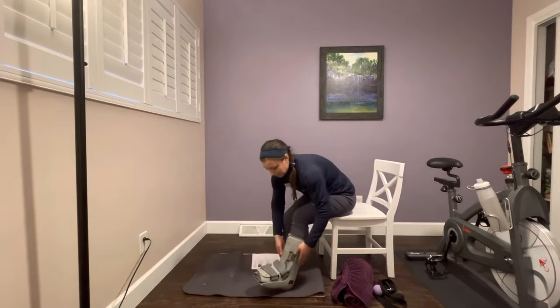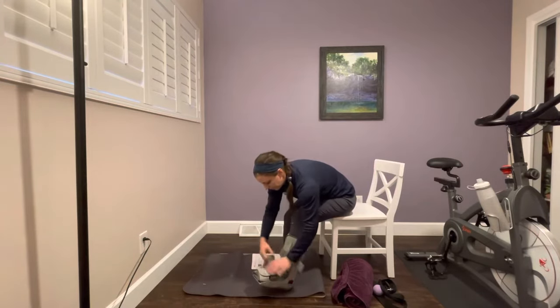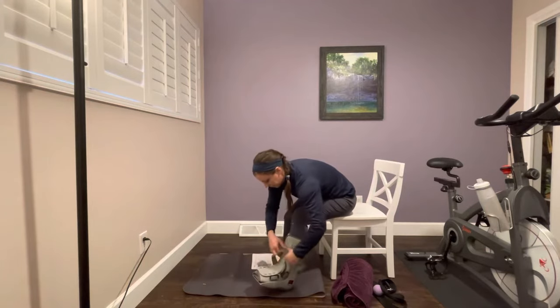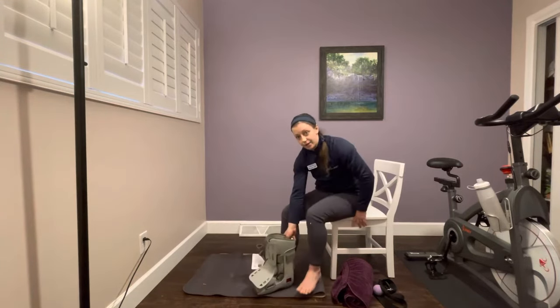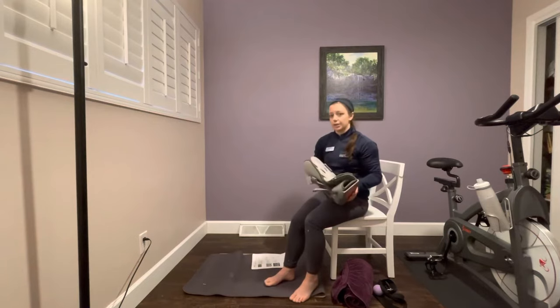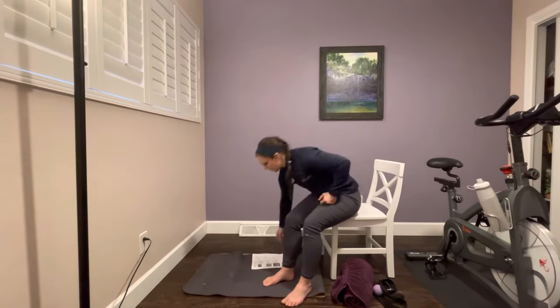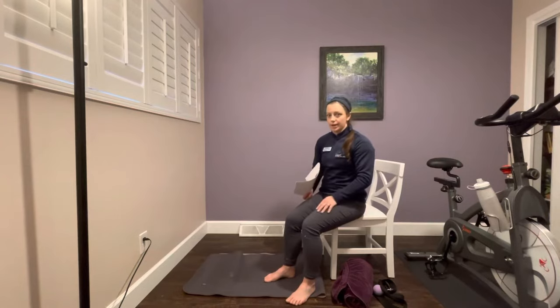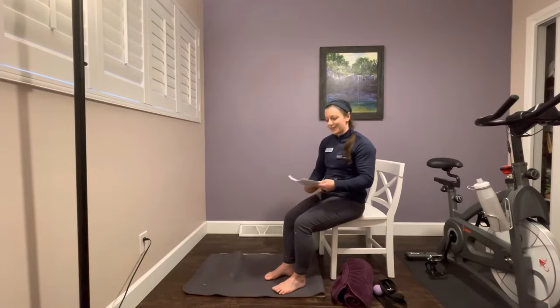The first thing you are going to do is remove your boot. Make sure you are in a nice seated, comfortable position. Underneath the boot you may have an ace bandage or possibly a compression sock — if so, take that off as well so that you have a bare foot. Now you can place your foot on the ground in front of your chair. If it feels like it is too hard a surface, you can always put a yoga mat or a towel underneath your foot.